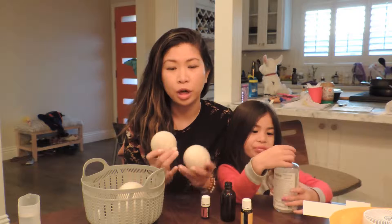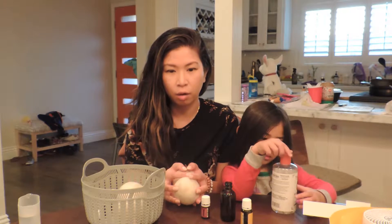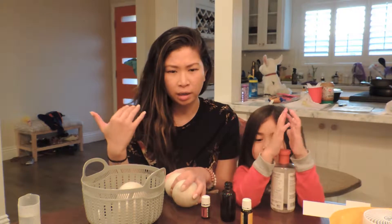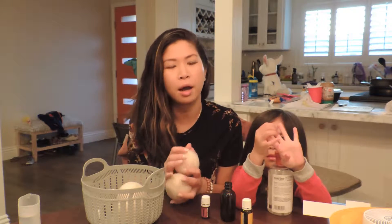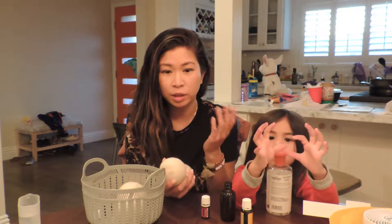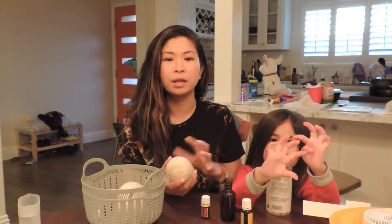Dryer sheets are really, really toxic. They emit so many chemicals that are bad for your whole body. They emit things that interrupt the brain and the way your system works — your breathing, your respiratory system. It's bad for everybody. You wash your bed sheets in it and you sleep on that, you're breathing that in.